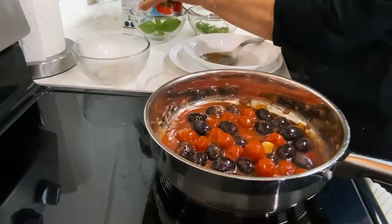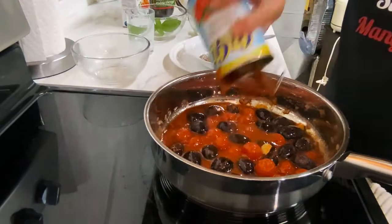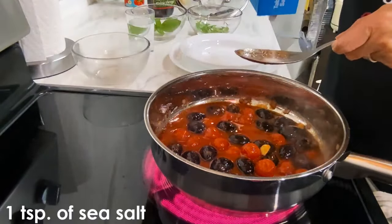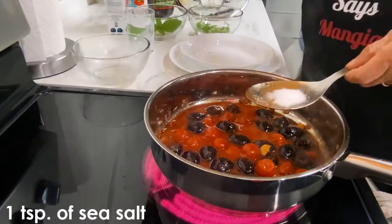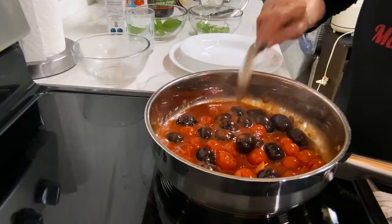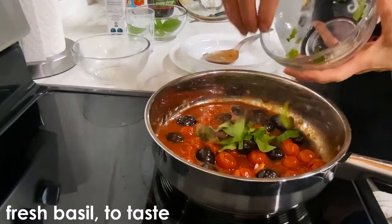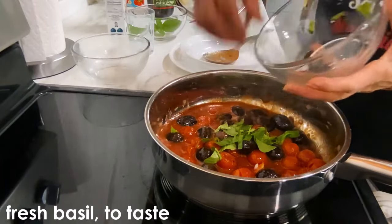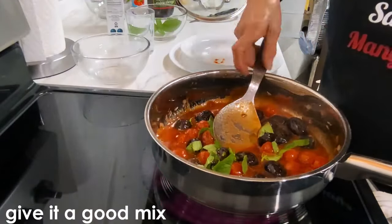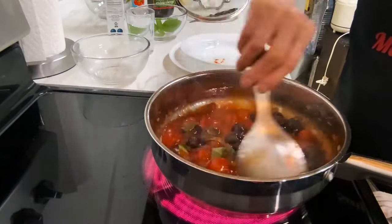I'm just going to rinse the tin with a little bit of water. I'm going to add some salt. I'm going to add the basil. I'm going to let it cook — it doesn't have to cook for too long, they don't take long.